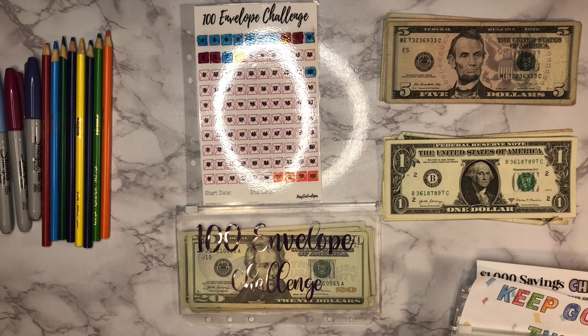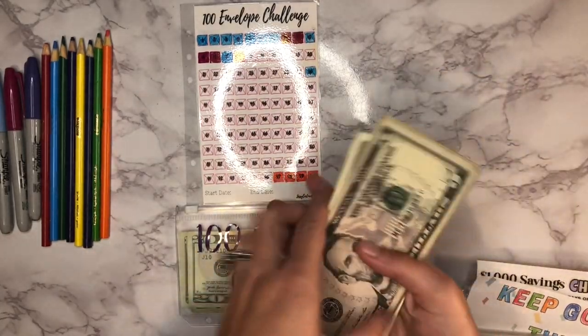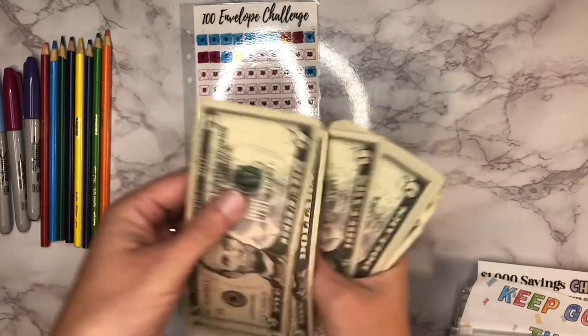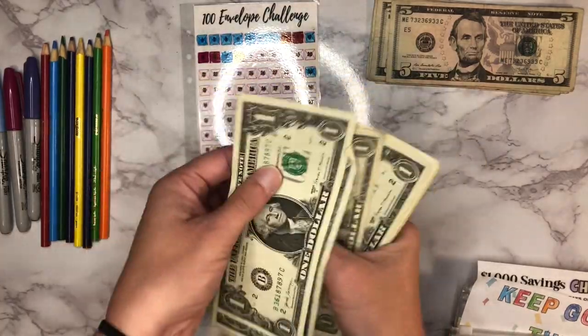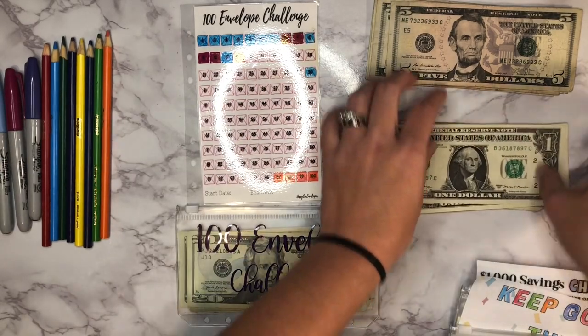So today we're doing our savings challenges, and I want to say that I have $60 here to work with, but I'm going to count it just to make sure because I put this money to the side a while ago. So we've got 5, 10, 15, 20, 25, 30, 35, 40, 45, 50 — there's 50 — 1, 2, 3, 4, 5, 6, 7, 8, 9, and 60. So we've got $60 to work with.